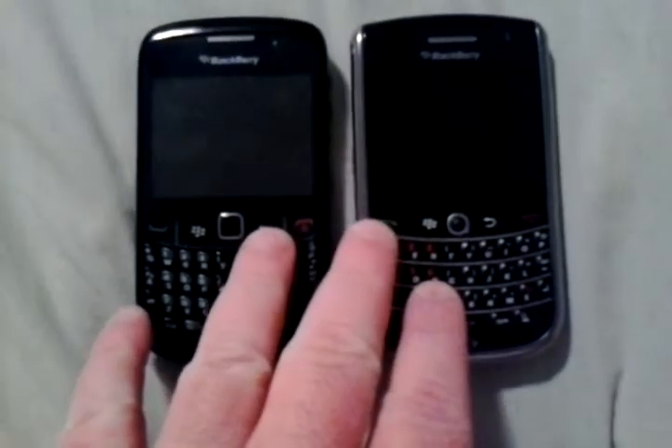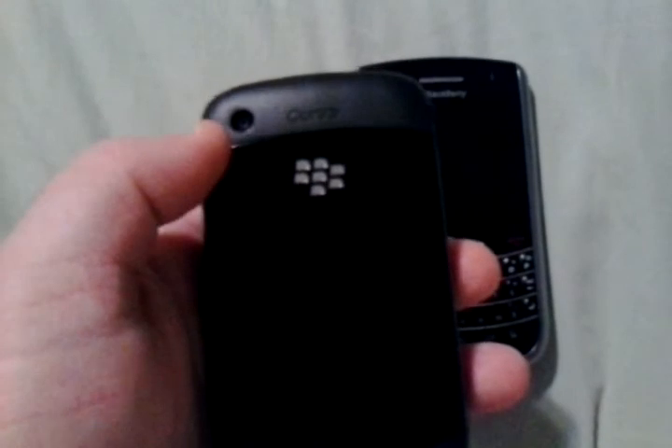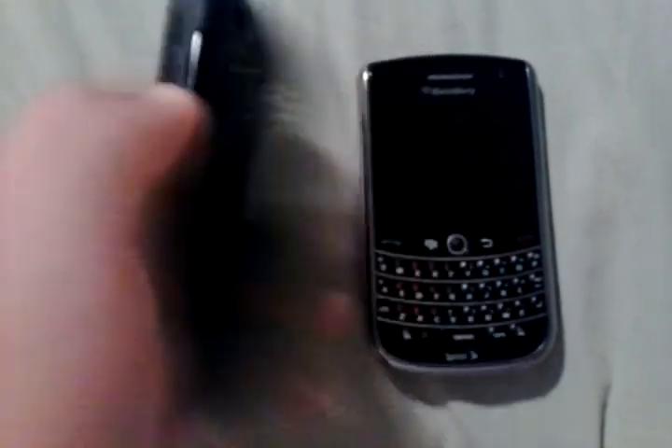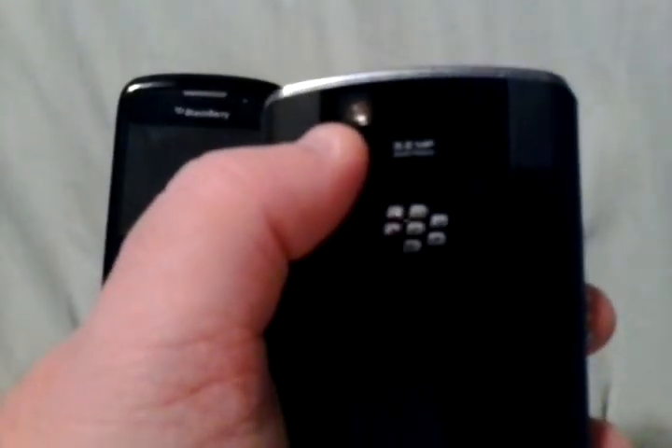They're both running BlackBerry OS 5. The Curve has a 2-megapixel camera with no flash, and the video quality isn't that good. The Tour has a flash — a pretty good flash — and a 3.2-megapixel camera.